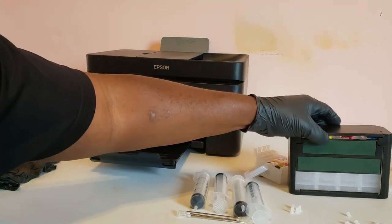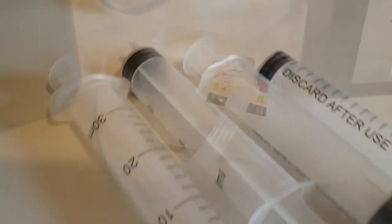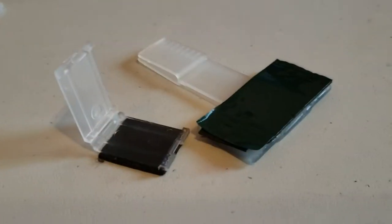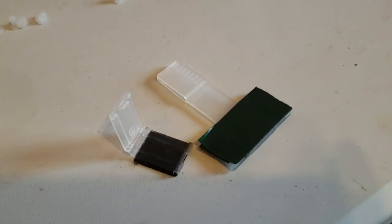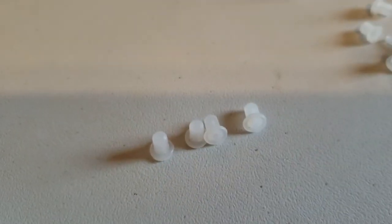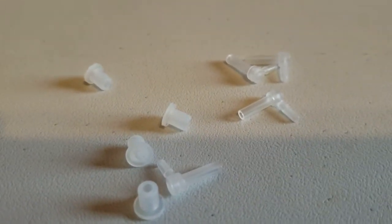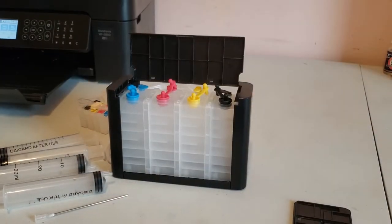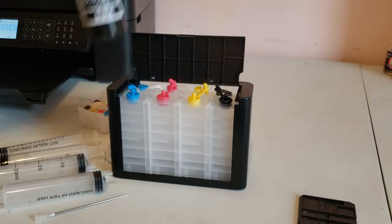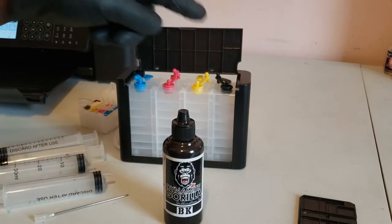In this kit we have the ink tank, the SIS cartridge, four 30ml syringes with the 4-inch long needles, these tubing clips, four plugs for plugging up the existing refill cartridges, and some extra washers or elbows. We'll start by putting ink in the tanks. I'll be using Dynamite Gorilla sublimation ink, but you can use any high quality sublimation ink or pigment ink with these kits.